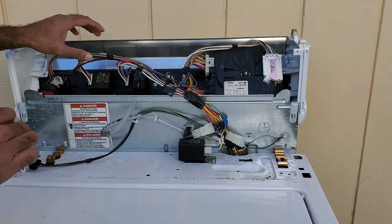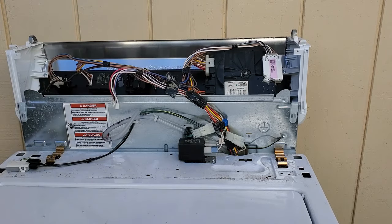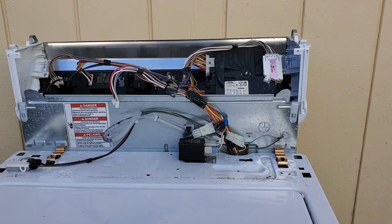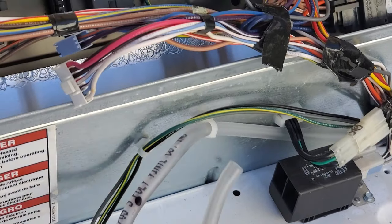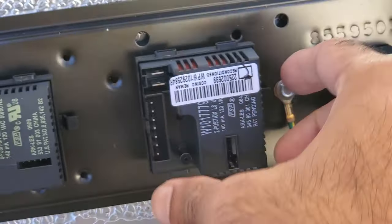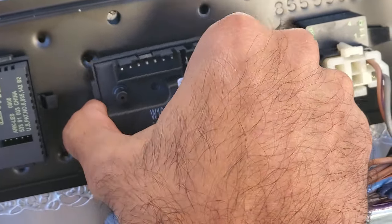That's the pressure hose, and that's one of the wire connectors, and the other one. Once we've got the two connectors — one, two — and the pressure hose out of the way, we're just going to be removing the switch. To do that, we're just going to pull this tab back slightly, then turn it clockwise, and it should come right out, just like so.